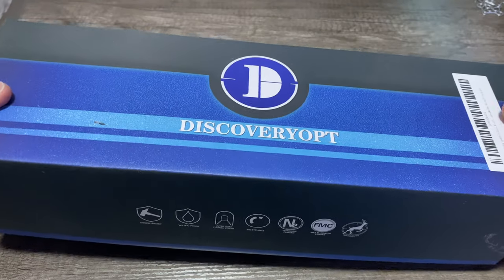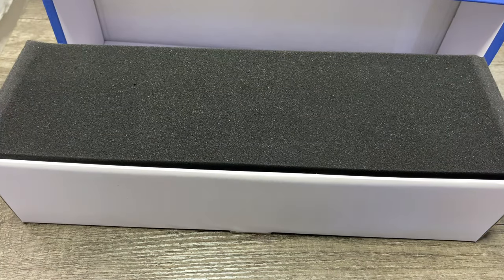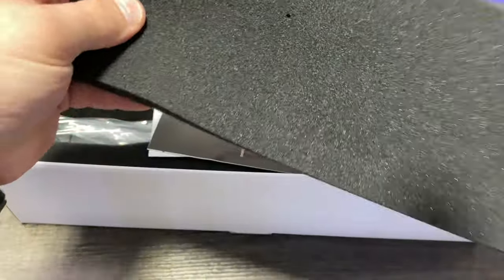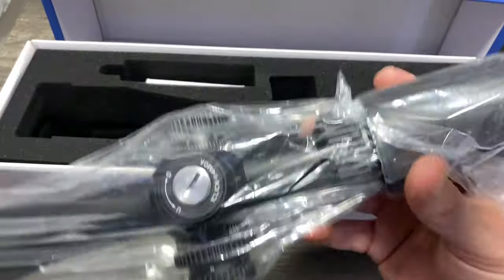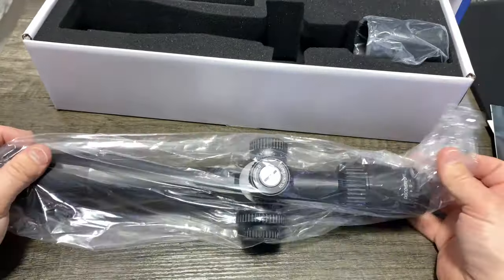So as you can see, this is a big old box — obviously we've got a big old optic. This is the Discovery Optics LHD NV 4 to 16 by 44 optic. This thing is big.